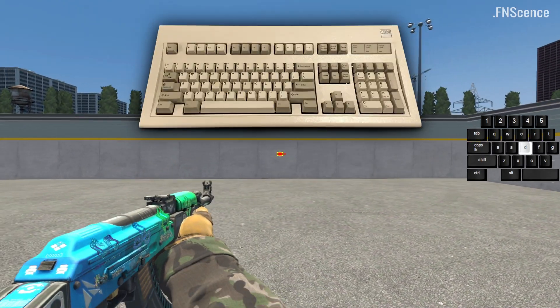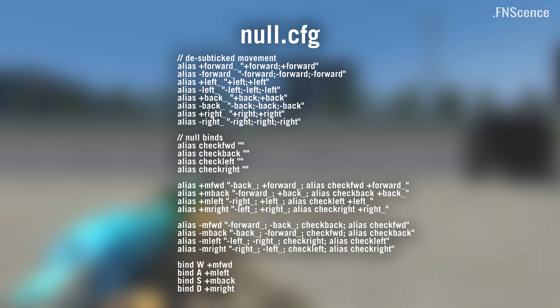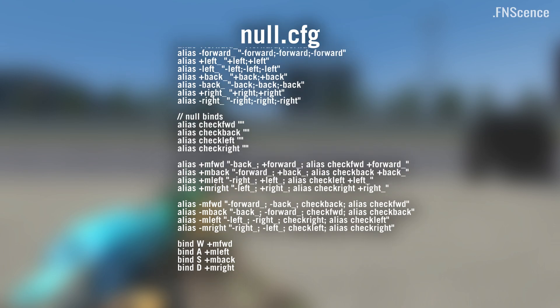They are called nullbinds, which have been around for ages. I rewrote the config so it also makes use of desubticked movement binds.